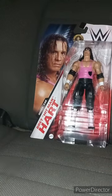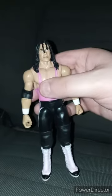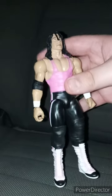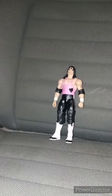Let's go ahead and take Bret the Hitman Hart out of his packaging. Here is the Hitman himself out of the packaging. He does have the removable elbow pads. This is actually my second Bret Hart figure. I bought him from Walmart yesterday. This unboxing plus review is going to get 100 out of 100.